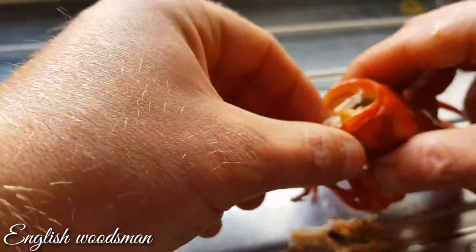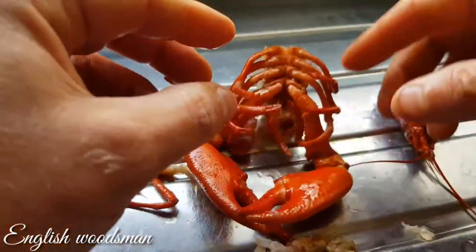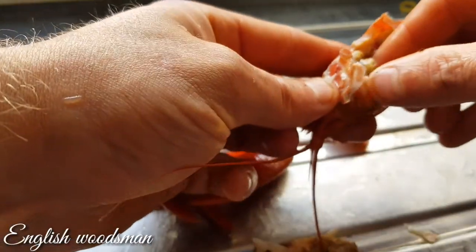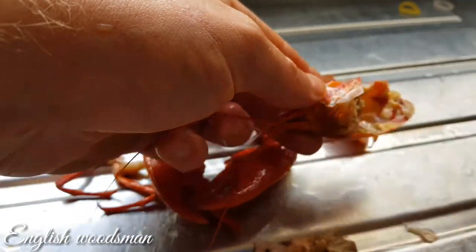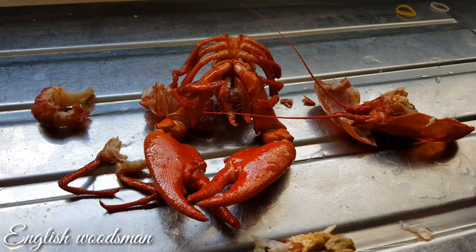There's quite a bit more meat in the body as well. You can eat all that piece there. What I'm more interested in — look at that — it just tastes like crab. I can see why people say you need quite a lot of crayfish to make a decent snack. That's the big one and that's basically all we're getting from it. The meat is quite nice actually.